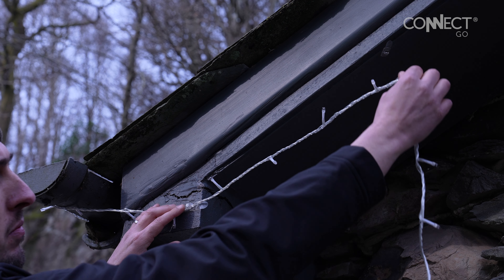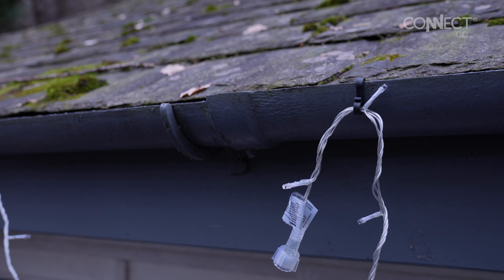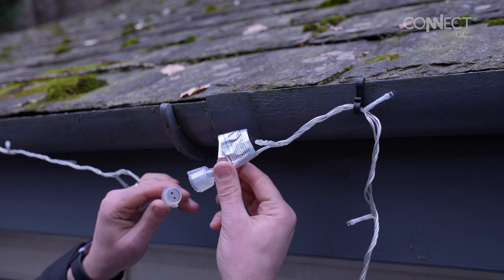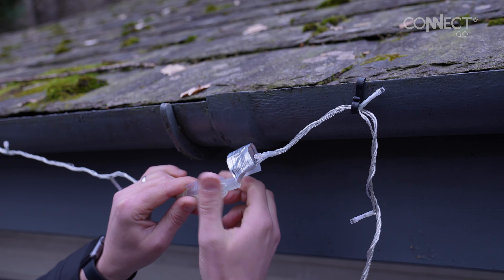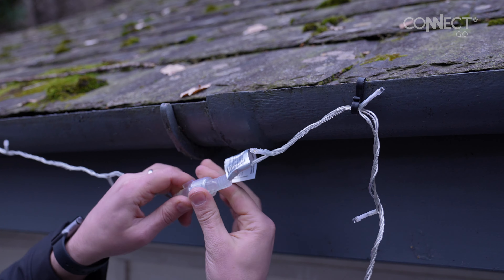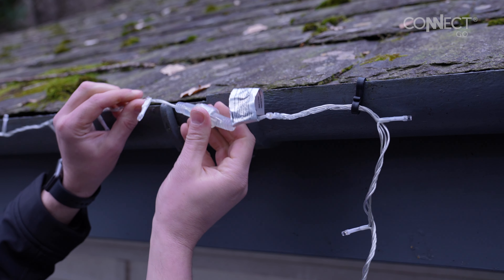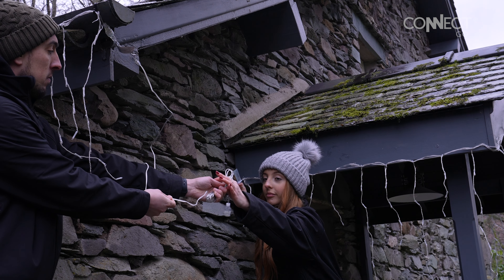Once you have fitted your first set of lights, repeat the connecting process for the second set. Remove the male connector cap, align the pins, and push the male and female connectors firmly together, then tighten the wind cap. Keep fitting sets of string lights until you've covered your display area.